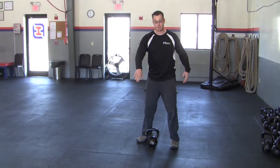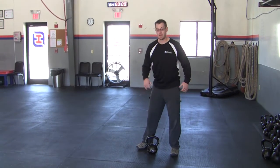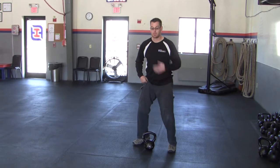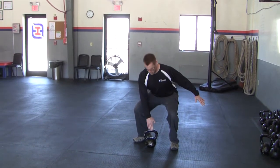Whereas with more of a long cycle clean, we're going to have our bum backwards and the bell out in front of us. With the dead clean, we're going to have that bell in between our feet, with our chest high and our bum low.